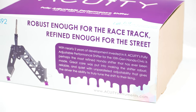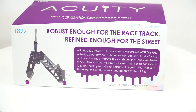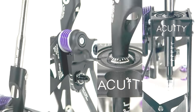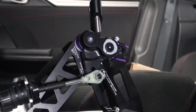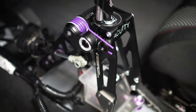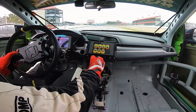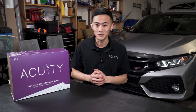With countless hours of R&D, this shifter might be the most refined Honda shifter out there. Being a step up from our Stage 2 kit, this shifter offers four points of adjustability, stiffer centering action, wear compensating spherical joints, and an all-metal frame. So if you're looking for a shifter that can be tailored to your driving style, whether it be on the track or on your daily commute, this shifter is right for you.